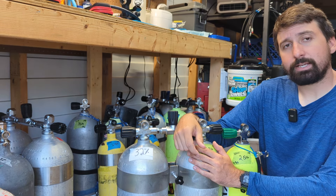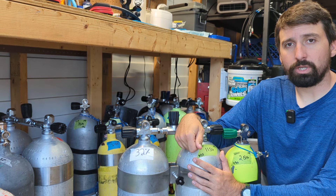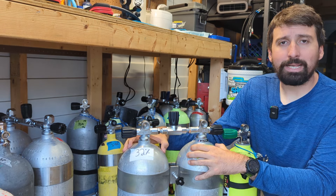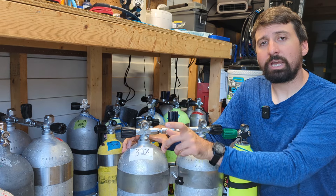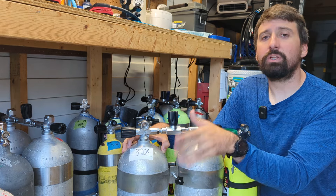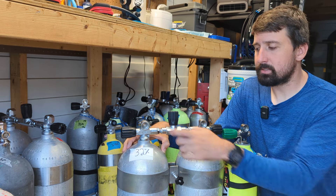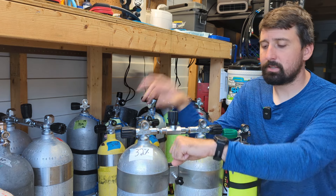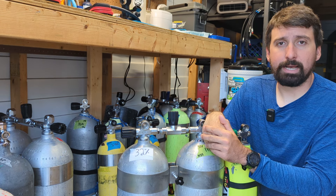When it comes to labeling our tanks, there are a couple of good practices we can adopt and some that we want to avoid. We'll look at our main cylinders — this applies whether it's doubles or sidemount. We analyze the gas, and all we really need to know is right here. This is a totally appropriate label for this cylinder. It tells us the gas that's in there from the analyzer, which is what we program into our computer and put into our dive planning application.